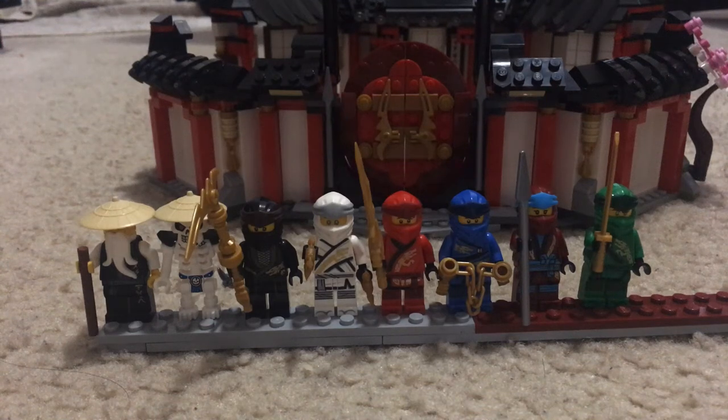Hey guys, welcome back to another video. It's been a while since I've done this. Today we're going to be doing a little LEGO review on the LEGO Ninjago Legacy Monastery of Spinjitzu. This set is ages nine and up, set number 70670, and it comes with 1070 pieces. It comes with eight minifigures: Zane, Nia, Cole, Jay, Kai, Lloyd, Sensei Wu, and Whiplash. Let's get started with the review.